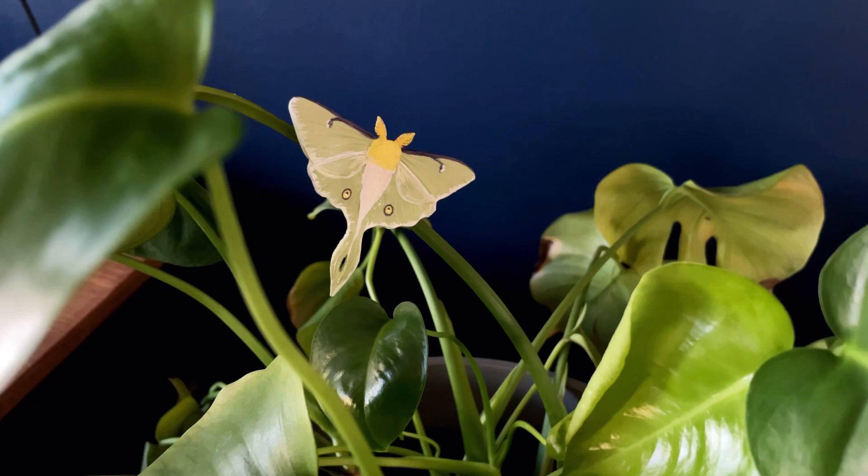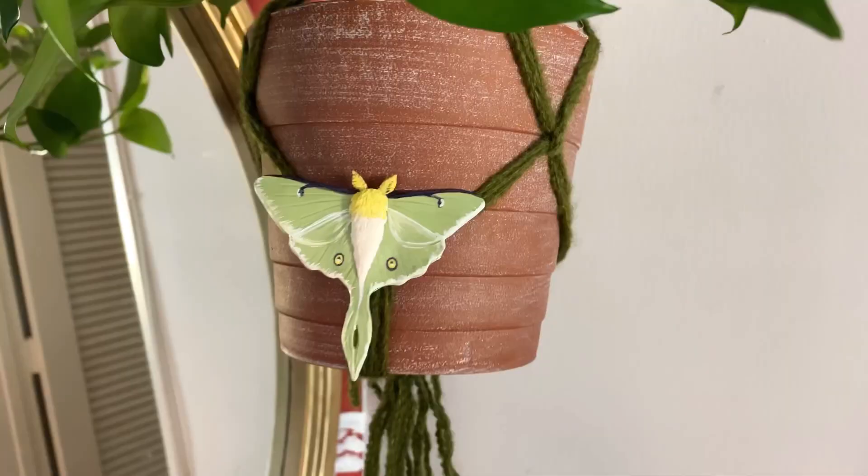It looks like a luna moth just landed on your pot. You could also stick it to the branch of a plant or on a hanging planter — the options are endless. You could do any butterfly or moth; the luna moth is a little more complicated but there are simpler options if you're just starting out. To make it more stable, I really wish the edge that hangs over the pot were longer and went down into the dirt to act as a counterweight, because it naturally wants to hang straight down rather than at an angle. An alternative is to use museum wax on the inside of the curve that sits on the pot to make it sticky so there's no chance of it falling off — museum wax also helps if you want to stick it on a plant branch.